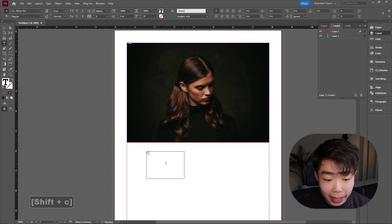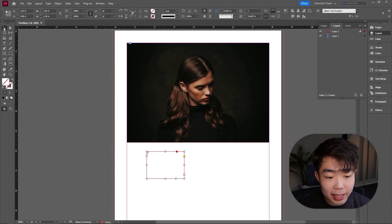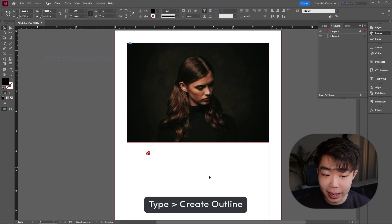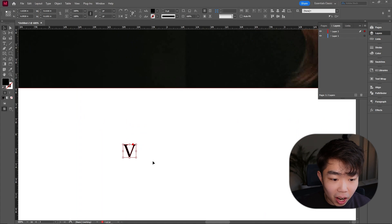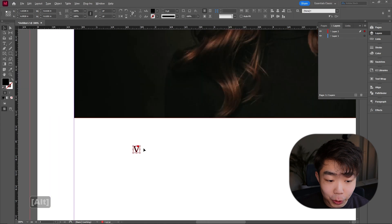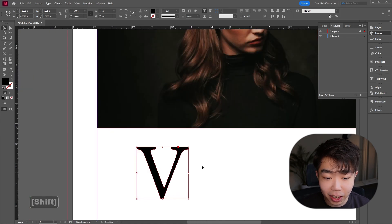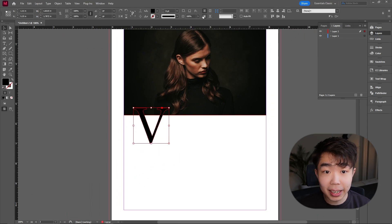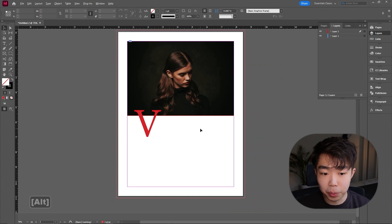Use the Type Tool (shortcut T), drag a text box anywhere on the page, type a capital V. Go back to the Selection Tool, then go to Type > Create Outlines. Now the V is a vector object — you can blow it up, shrink it, rotate it, whatever you want. Go ahead and enlarge it to be big, and give it an accent color — the same red from the previous layout.